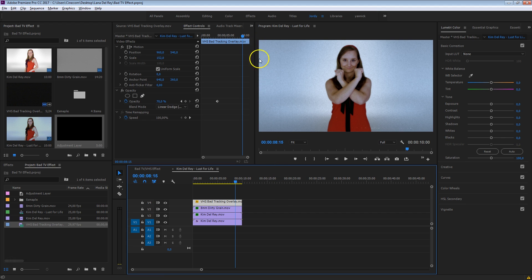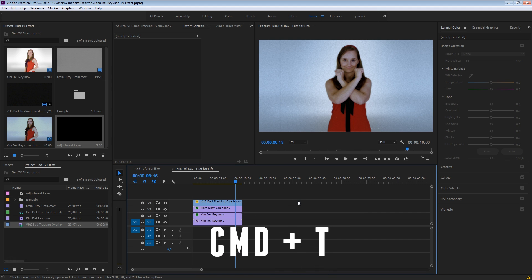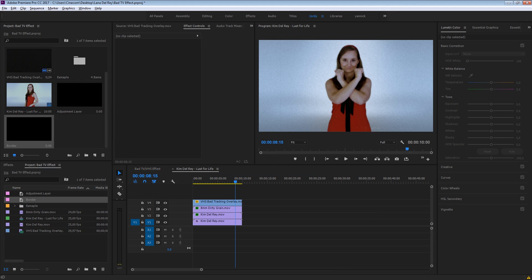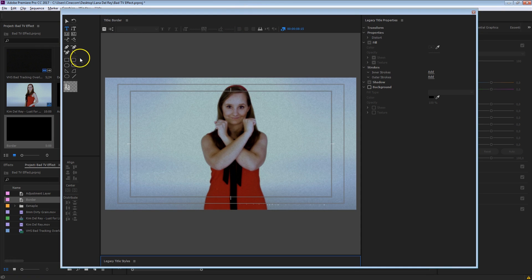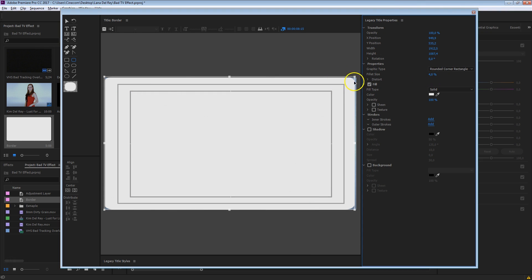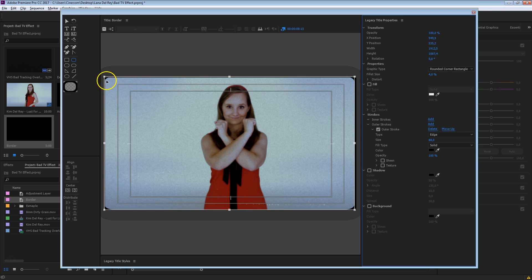Now in Lana Del Rey's video clip you also saw this border around the shot, and we can create that with the title tool. I'm going to use the old titler — press Ctrl T on your keyboard (or Command T on Mac) — and give it a name like 'border around your clip.' In the titler, select the rounded corner rectangle tool, drag that shape over your shot, then change the fillet size to around 4% for rounded edges. Uncheck the fill, add an outer stroke, and increase the edge size. Take your arrow tool and drag it a bit smaller so it's really visible.